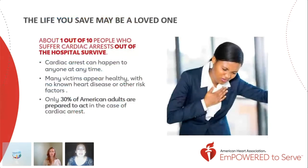Cardiac arrest can happen to anyone at any time — you never know who you might need to save or who can save you. Only one in 10 people who suffer cardiac arrest out of the hospital survive, which is very low. Most times it's because someone does not receive the help they need. Only 30% of American adults are prepared to act in this case. Hands-only CPR doesn't require certification, so prepare yourselves, ask questions, and share the knowledge you've learned today. Every grade school student should learn hands-only CPR before graduation.